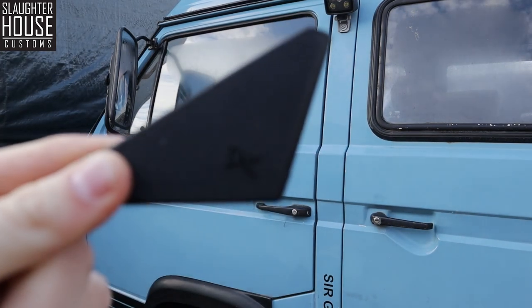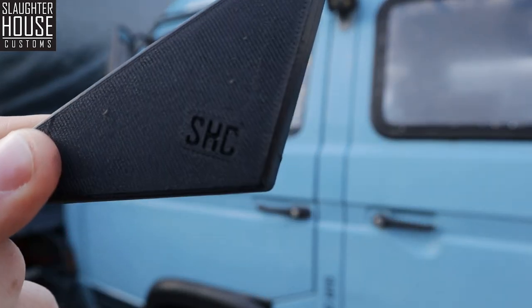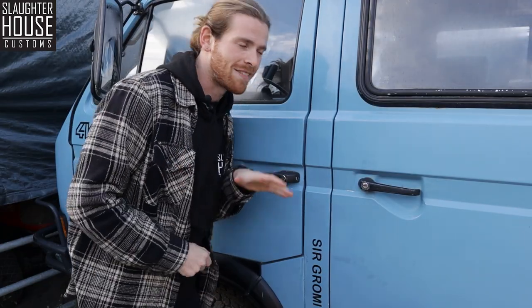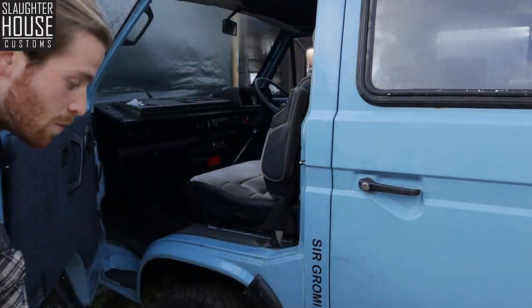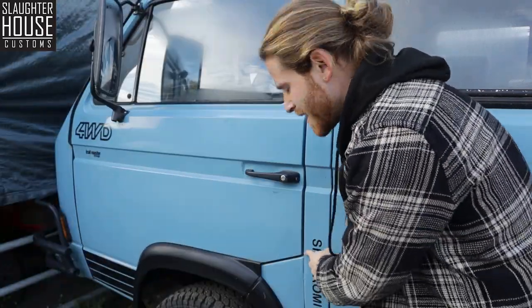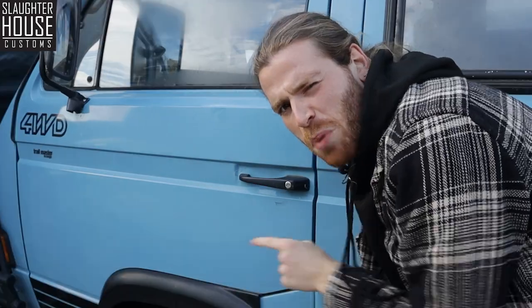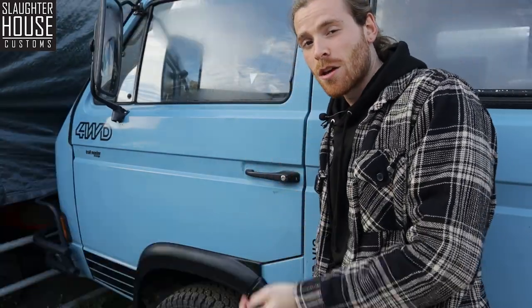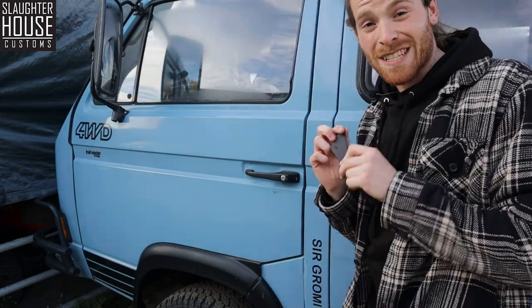These are the SHC door bump protectors — you can tell because it says so right there. T25 doors have a tendency to swing open quite dramatically, as if they were possessed, and this bit here is a little bit pointy. Which isn't particularly ideal unless you want to be damaging yours and other people's vehicles. So that's where we come in.